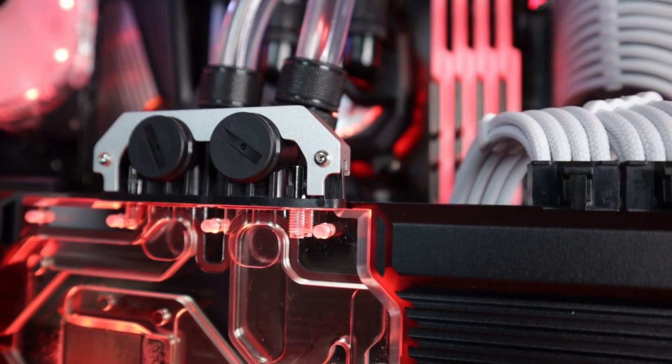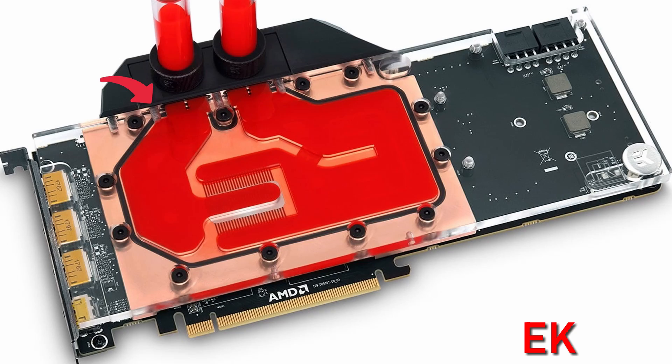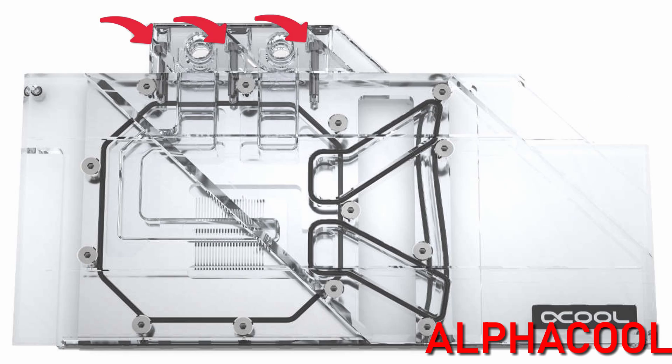I'm not saying that this was done to cut costs — it simply could have been an oversight. However, the fact that they added a little aluminum support indicates to me that they were aware of possible flexing causing leaks, but that's only speculation on my part. As you compare this block to other blocks on the market, you will notice that almost every other GPU water block has three fasteners — one on either side and one in the center. The lack of this third screw in the center is where I noticed the problem.